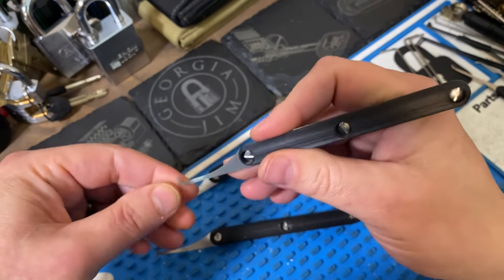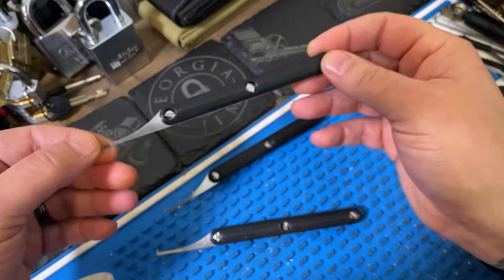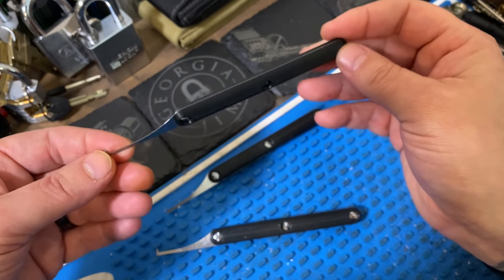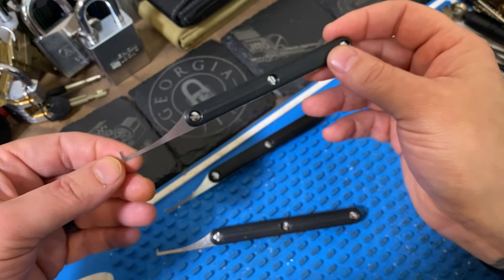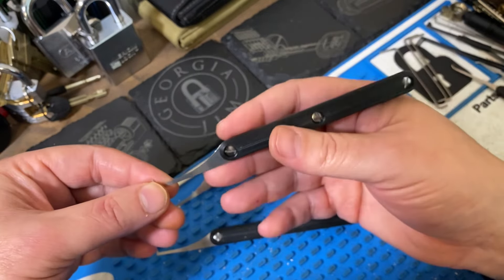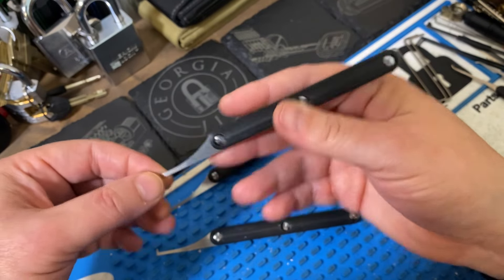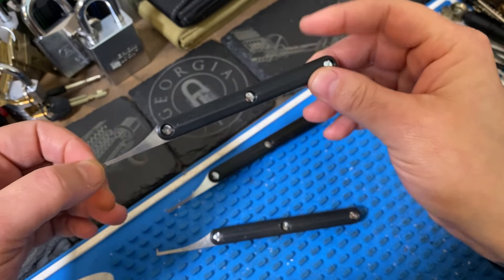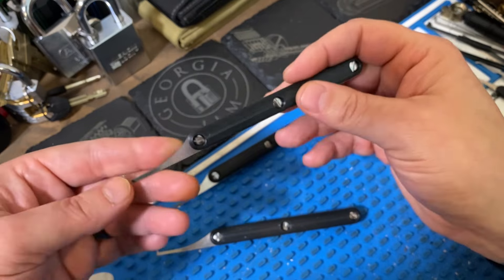He does include 3D printed scales with these, and you just screw them in using Chicago screws. All in all, these are very comfortable picks. I was really jonesing for these when he first announced he was going to start making them, because before that you pretty much just had to make your own — and I'm terrible at making picks — so I was really happy that he brought these out.